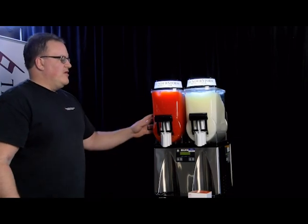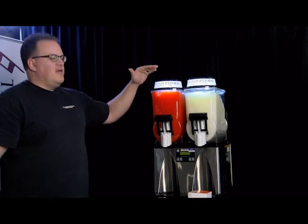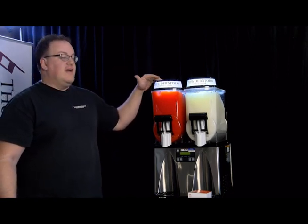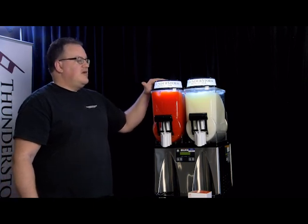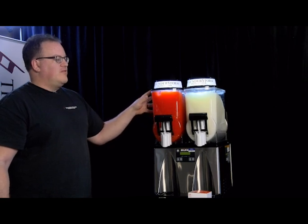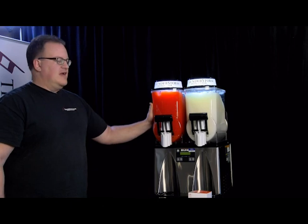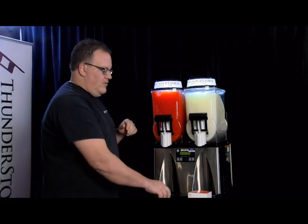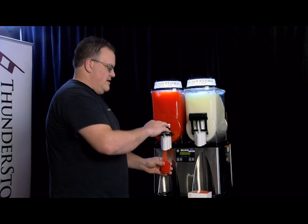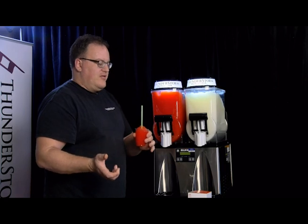Now after the machine's been operating for a while, everything's nice and frozen. Make sure it's plugged into a dedicated circuit, and if you're using an extension cord, use one that we provide. Also keep it out of the sunlight — these machines have a visible bowl, and too much sun means it won't freeze properly and will take too long to catch up. To serve, grab a cup, pull down on the handle, and just like that you've got a slushie. Throw in a straw and you're all set.